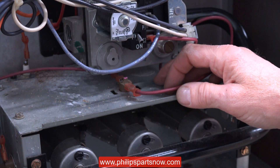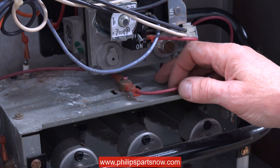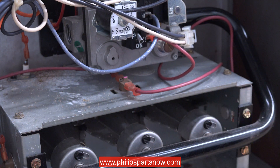If you should have no heat with this furnace and you come down and press this button to reset it and the burners come on, most likely you have a bad heat exchanger on this furnace. You can't just reset it and walk away and assume that it's okay.